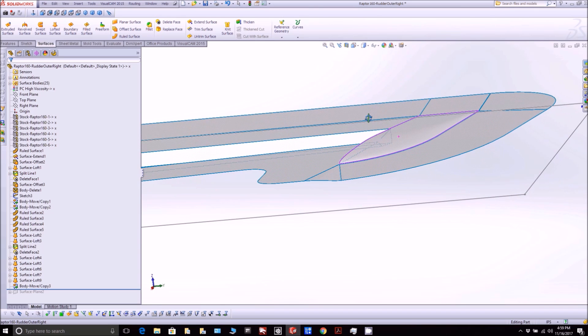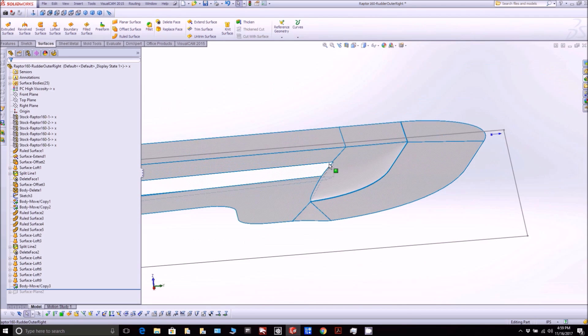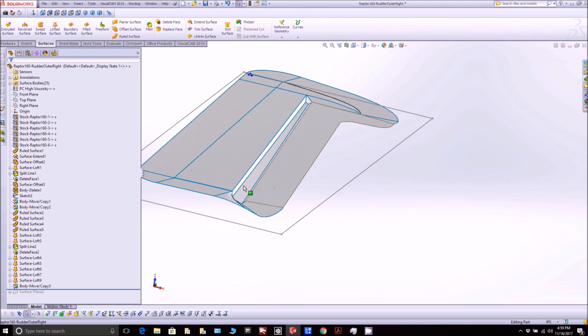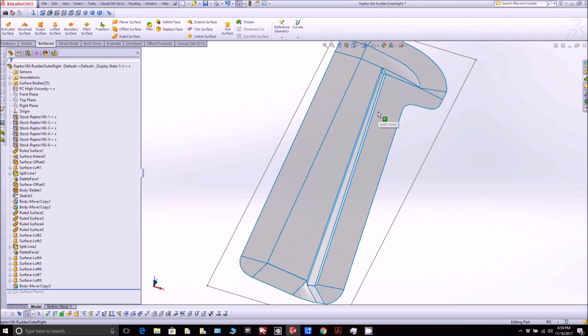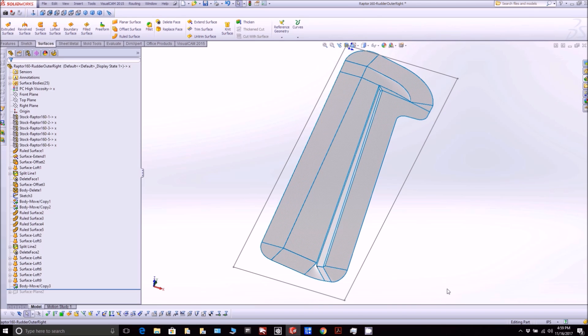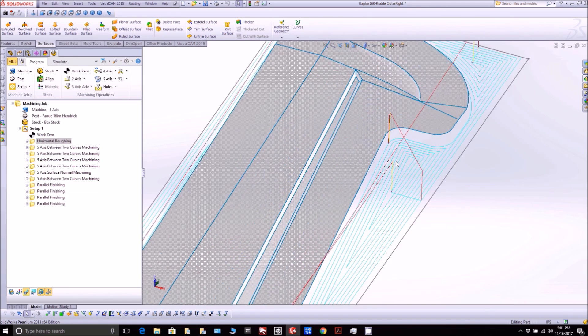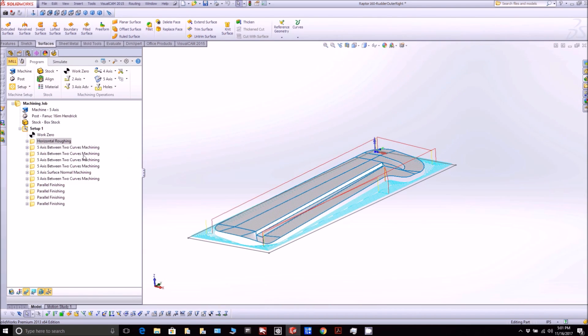Nothing really complicated there, and these things are moving along really quickly. It didn't take us long to knock out the ones for the ailerons, and the rudders are probably just as simple, so they should go fairly quickly. Here are some of the toolpaths - there's the rough cut around the outside just to get rid of the foam we don't need, and when you click on the different ones you get the different milling passes that are going to run and cut all those shapes out.